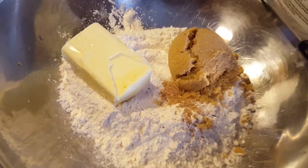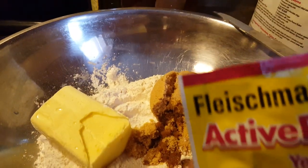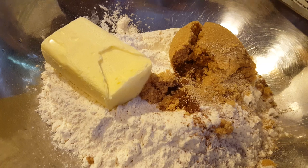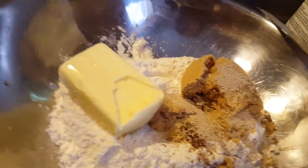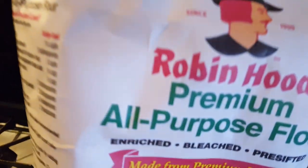Anything that I use I like to taste. I am going to be using the dry yeast so that it can raise fast. I use one packet of yeast.